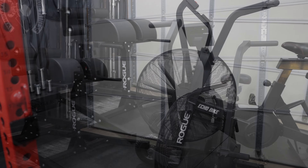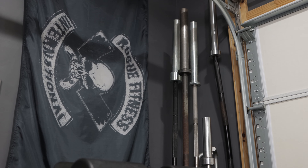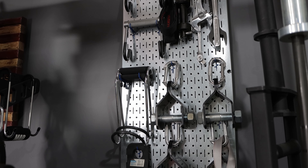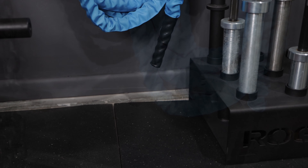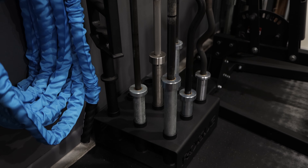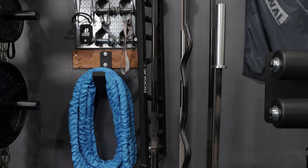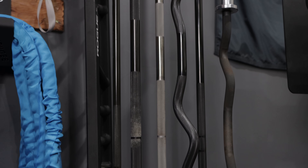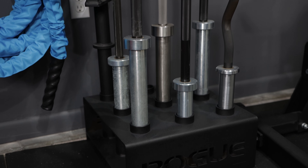I've got the Rogue Echo Bike and the Rogue GHD 2.0 — both of these pieces I love, they see a lot of use. Over in the corner I've got some bars standing up that don't see any use at all. I've got a wall control panel where I store some monster shackles and tools, and underneath that a Rep Fitness Battle Rope. Beside that is a Rogue Nine Bar Holder holding bars I actually use: my Rogue Ohio Power Bar, Rogue Curl Bar, Vulcan Curl Bar, my wife's Bella Bar, a Rogue Ohio Bar, a Boneyard Bar, the Rep Stainless Steel Deep Neutral Bar, and a Rogue Multi-Grip Bar.